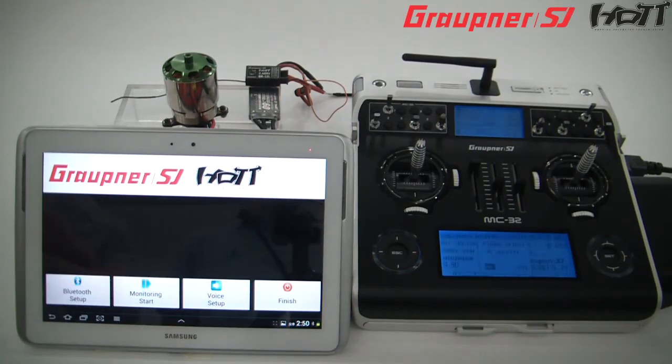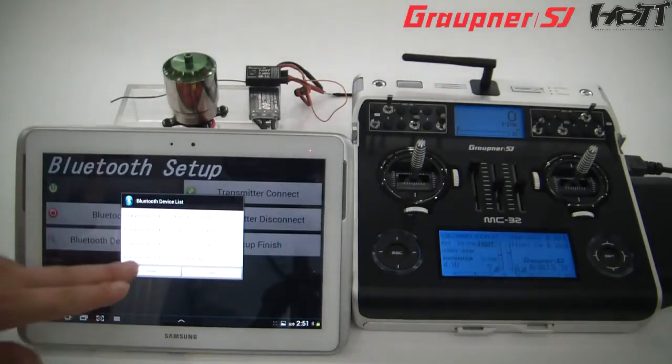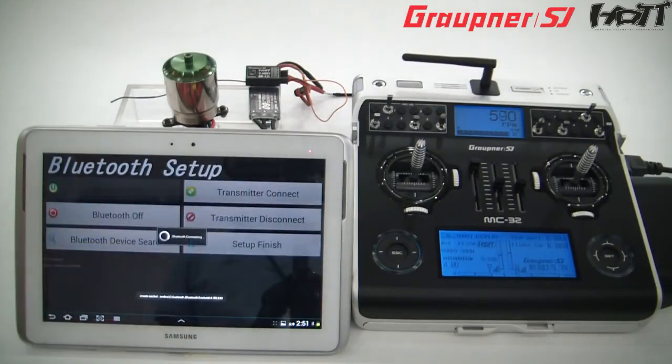RPM 0. Current 0.0 ampere. Input voltage 12.1 volts.